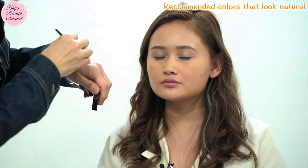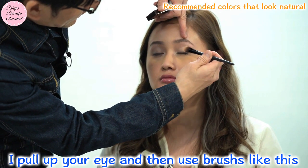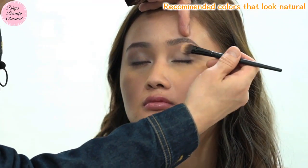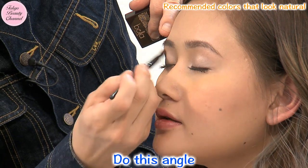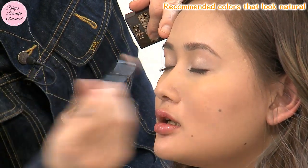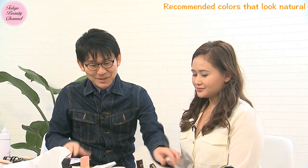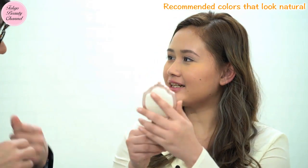Close your eyes, please. I'll pull up your eyelid and use the brush like this — applying it at this angle. Have a look — it's good!